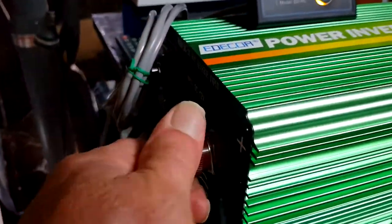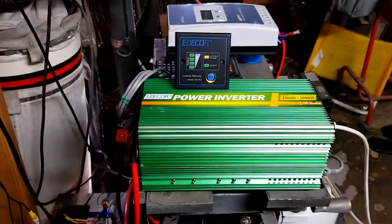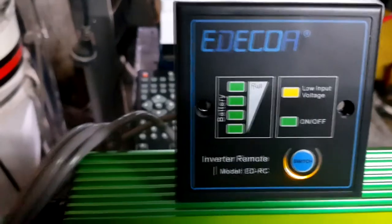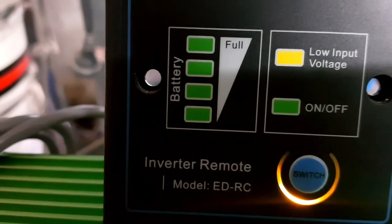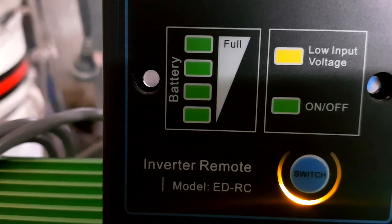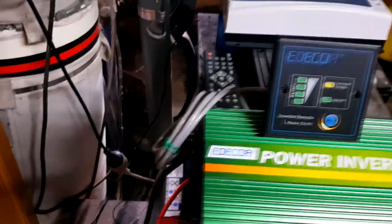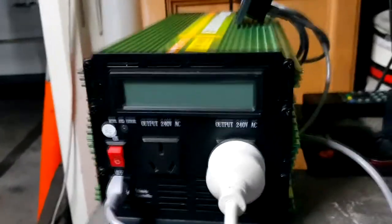It has a bank of fuses across the back - why it's got so many I've got no idea, but it's got them. The remote's only function is on or off, but what it does do is display battery status, low input voltage, and obviously on and off. The amount of cable you get with it is pretty reasonable in length - I think it's around about three meters, so that's not too bad.